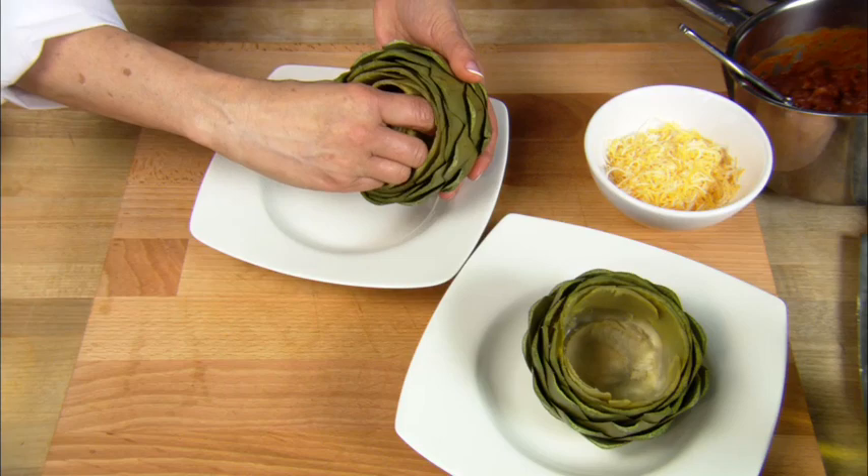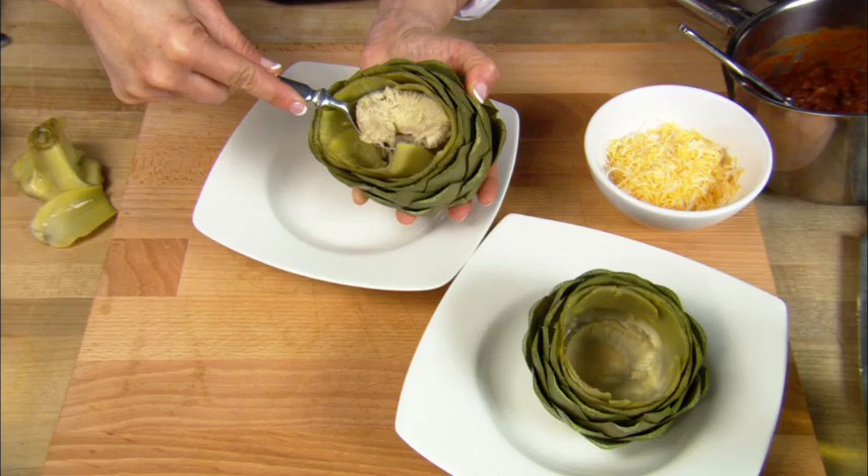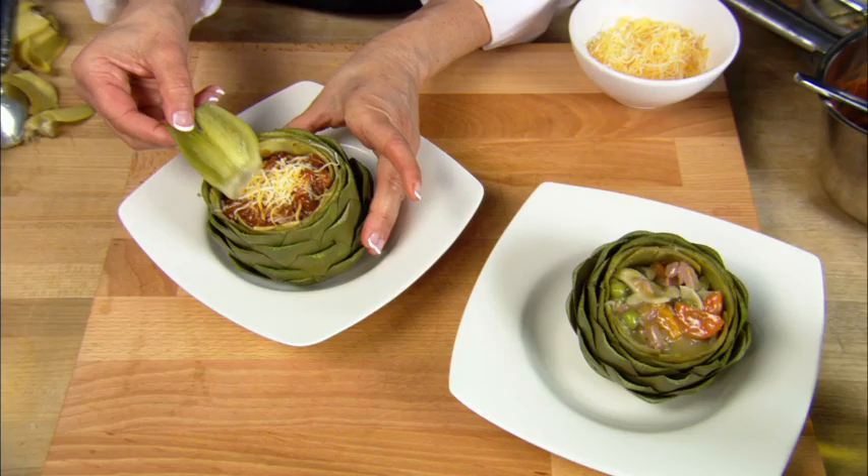Take a cooked artichoke and spread open the petals, exposing the tender center petals. Remove the smaller petals by twisting clockwise to expose the fuzzy choke. With a spoon, just scoop out the fuzzy center.